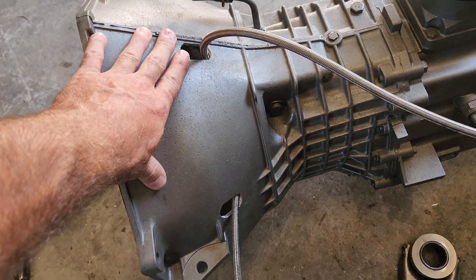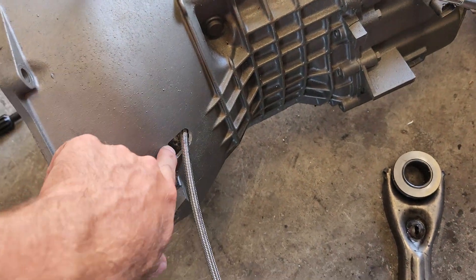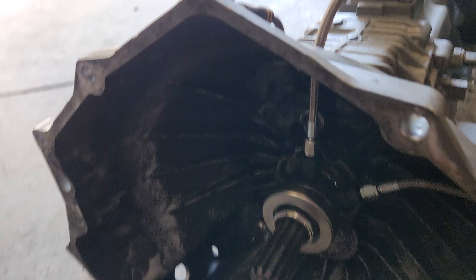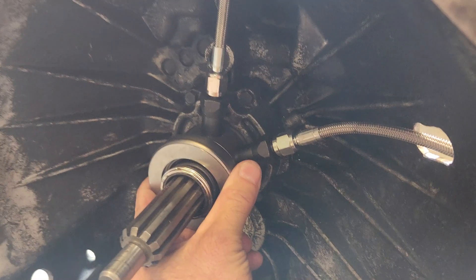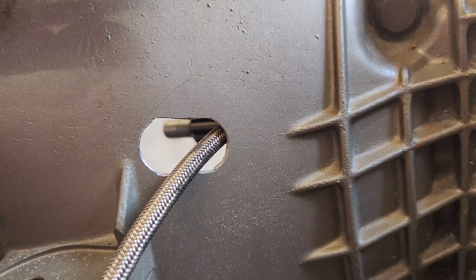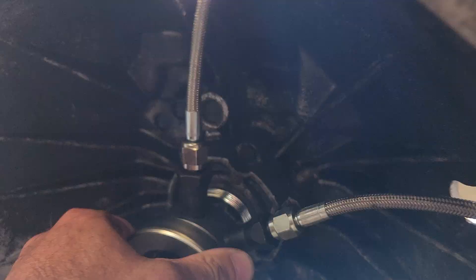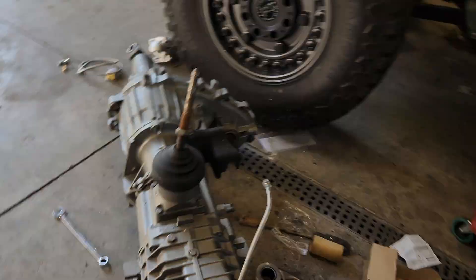I took a three-quarter-inch hole saw and drilled a hole right where each line was going to be. Then I noticed the lines move with the hydraulic throwout bearing, so I drilled a second hole right next to the first and filed the edges smooth. Now when the hydraulic throwout bearing moves back and forth, the lines are not rubbing on the bell housing.